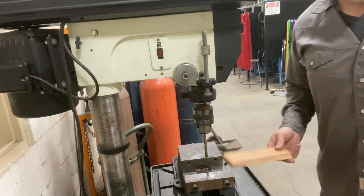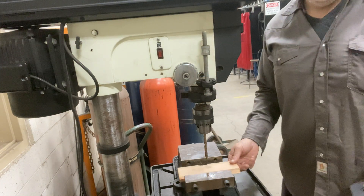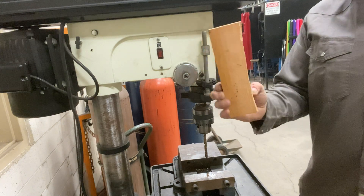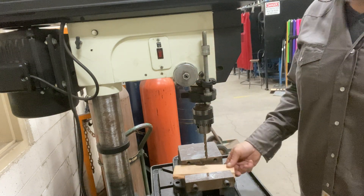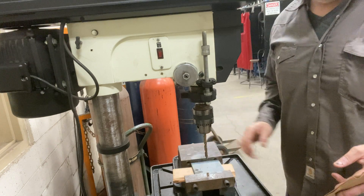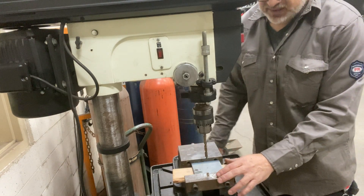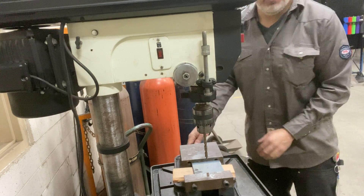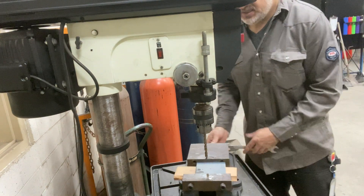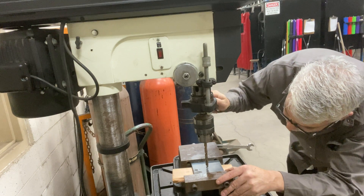On the drill press you're gonna see the vise here, and there's a piece of wood. The piece of wood is sacrificial — meaning you want to drill into the wood, not into the vise. Vises are very expensive. When you drill through something, put a piece of wood underneath it so you don't drill into your nice vise. Tighten up the vise with the handle over here — righty-tighty — so it's gripping the metal. Then line up the drill bit with that center punch.